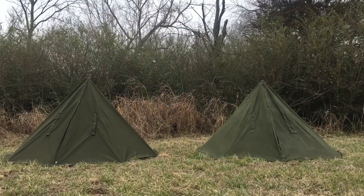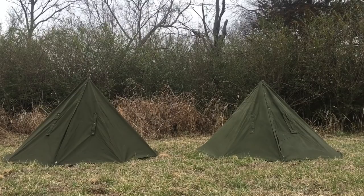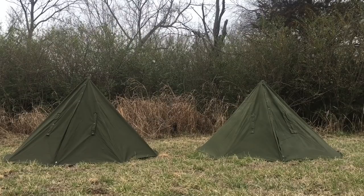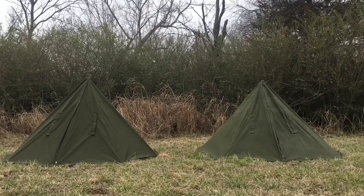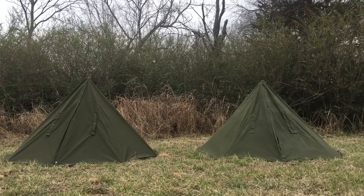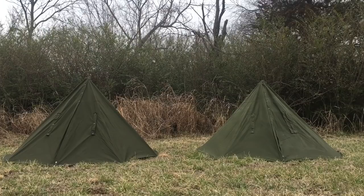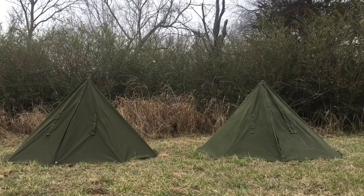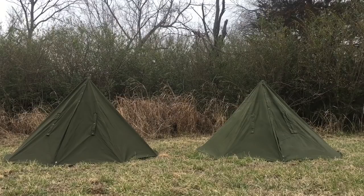We're going to do a size comparison of the Polish Lavu Polish poncho campus tent setup. I see a lot of questions, and I had the same questions when I started looking at these different sizes. I only have two of the sizes here — a large and a medium. They do have a third size, size one, which is smaller, but I don't have that one to make it a true comparison video.